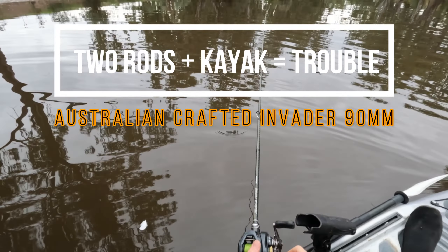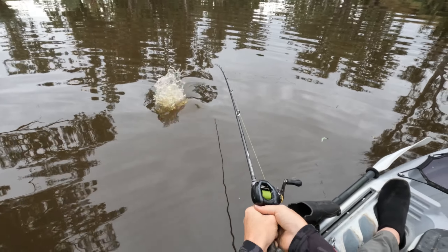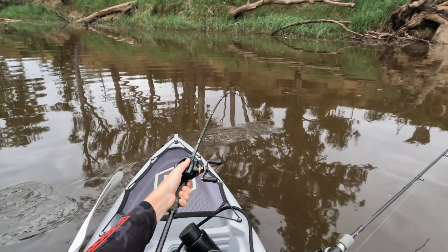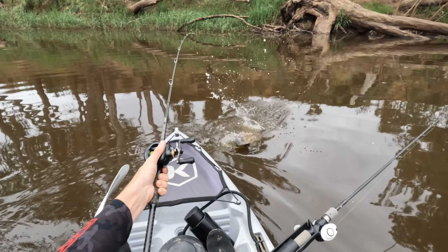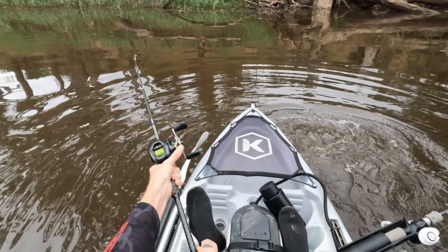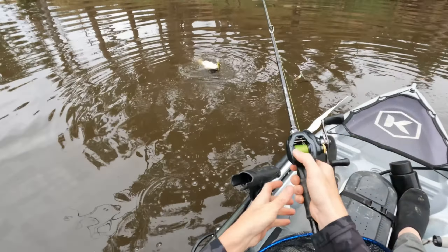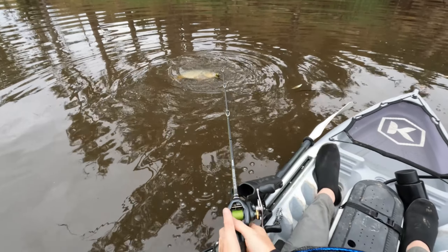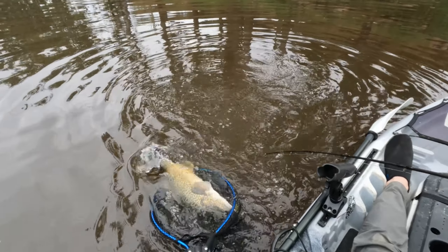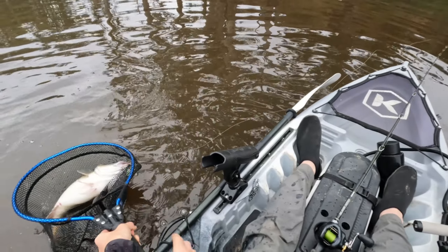Just watching my other line, hopefully it's not going somewhere. It's definitely a cod the way it's fighting. Look at that — beautiful cod! He is going for a big run, a little bit bigger than the last. It's got some power, this one. We're going to try to get him into the net, then we'll sort out that other rod. And it's the little baby perch again — it's on fire today! We've got him in the net. He's a bit cramped.